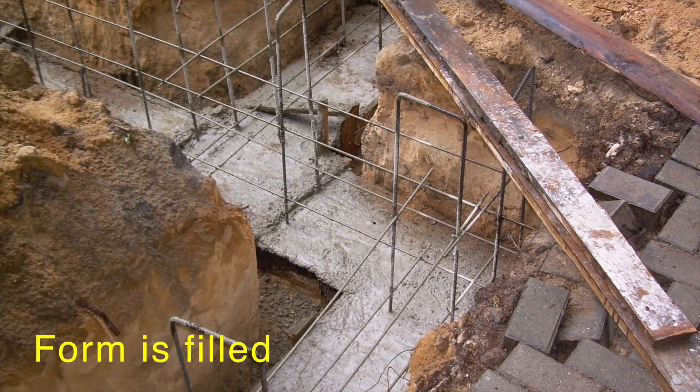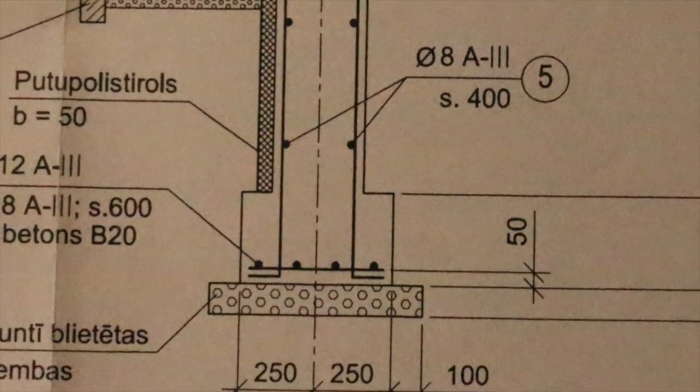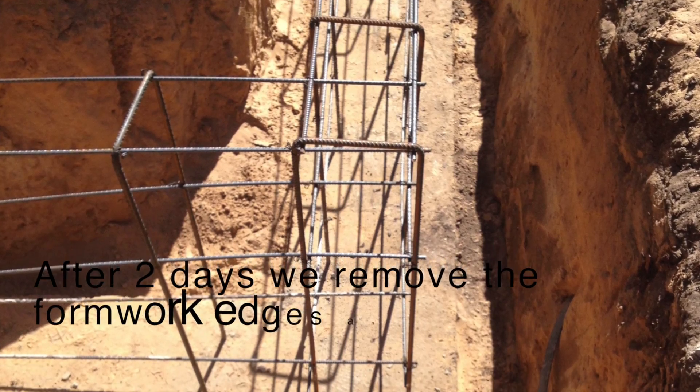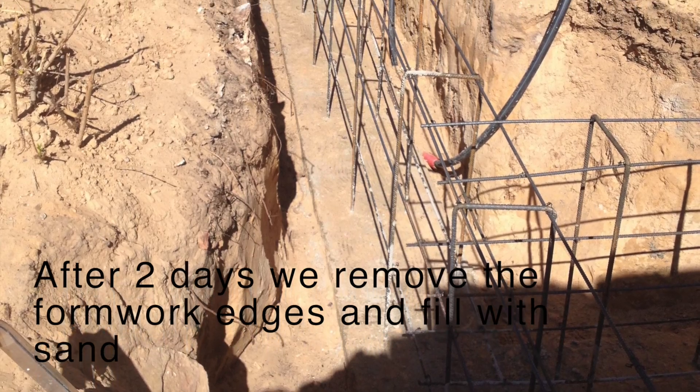The form is filled. After 2 days we remove the formwork edges and fill with sand.